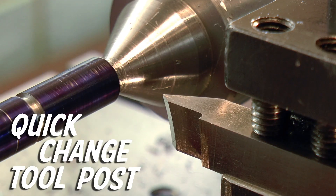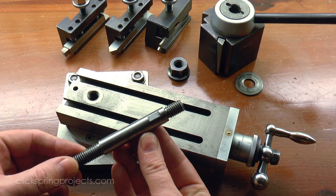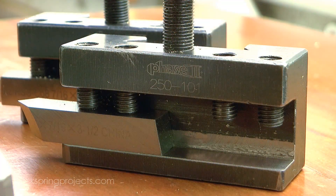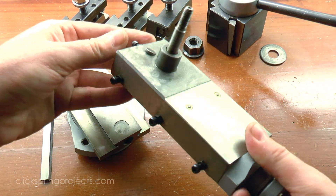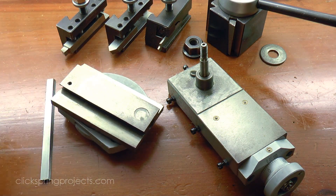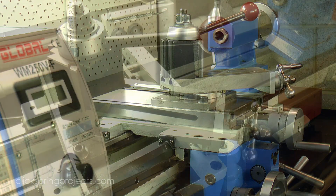A quick change tool post pretty much recommends itself, but what I wanted to mention is that they often can require a bit of work to fit. The red lathe required a new post and a small amount of machining done on the tool holders, to bring the cutting tool down to center height. For the blue lathe, this post will need to be pushed out and a bit of work done to fit a new one. It's all fairly straight forward if you've got the other machines like a mill sorted out, but not so much if this is your first big purchase. My quick fix for now is to just swap out the whole assembly for the spare SC4 top slide that was once fitted to the green lathe.